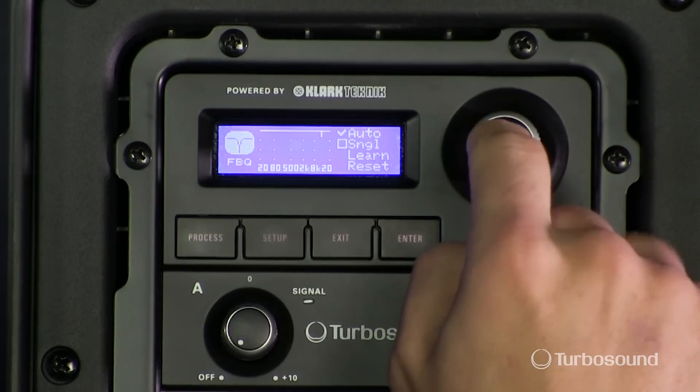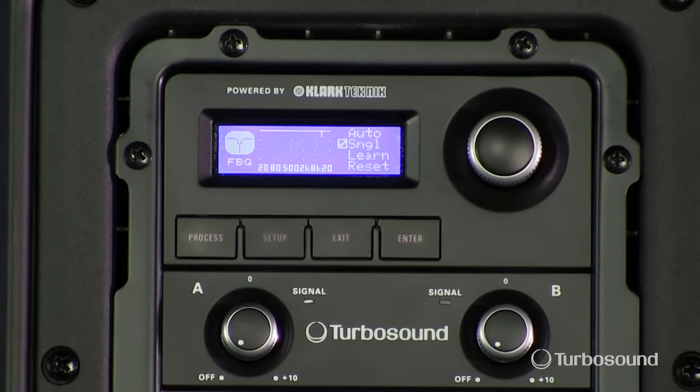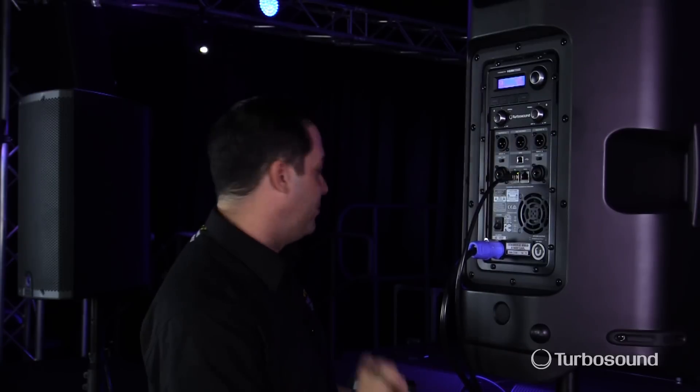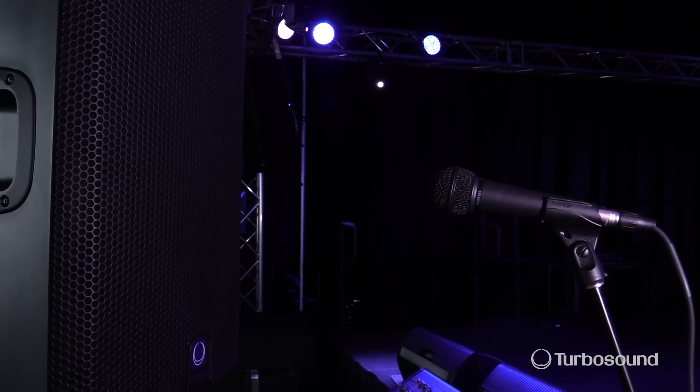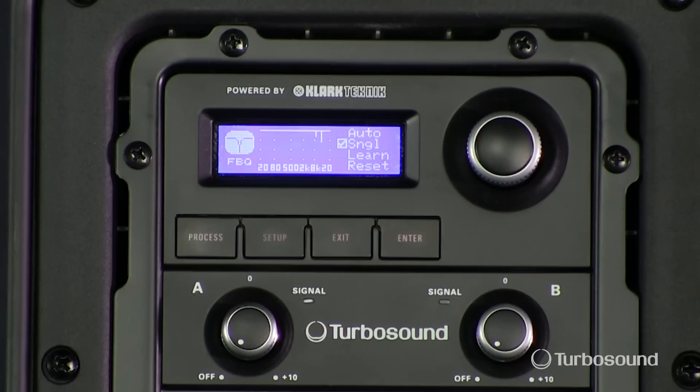Single mode will actually single out a particular frequency, so let's go ahead and raise up the gain and see what happens. It's gone ahead and dipped it out a little bit more because I turned up the gain just a little bit more.